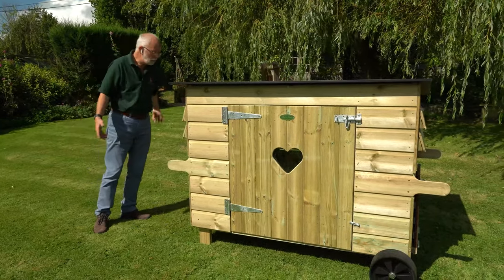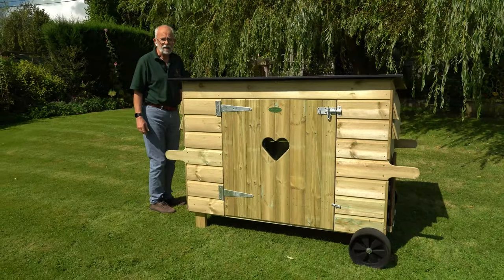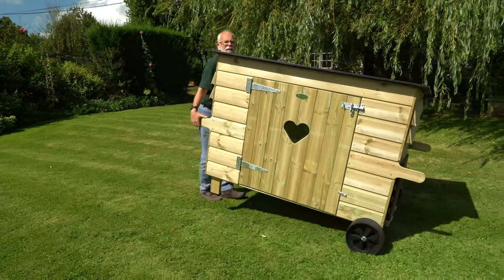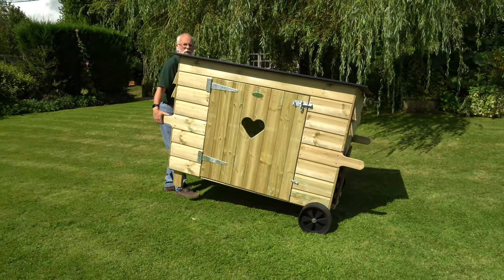The house is easy to move — nobody's saying it's light because it's a very solidly constructed unit — but you can just pick it up and walk off with it.